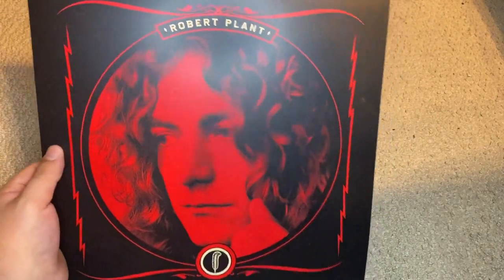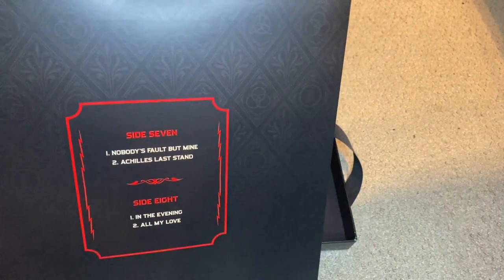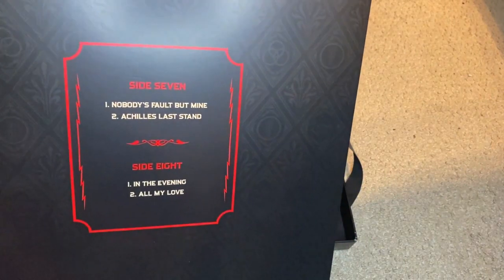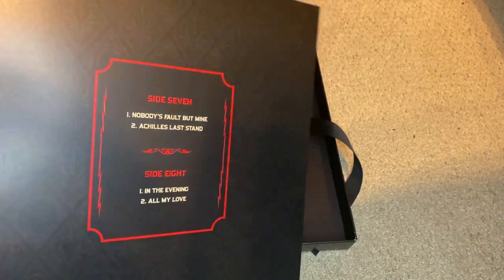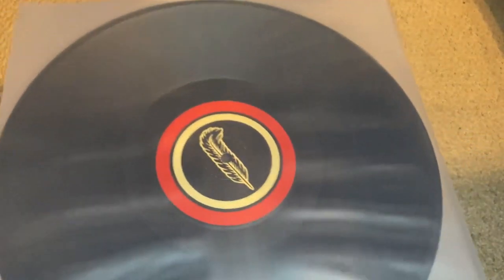Here is the last LP — there's Robert Plant. On side seven we have material from Presence: Nobody's Fault But Mine and the epic Achilles Last Stand. Then on side eight we have In the Evening and All of My Love from In Through the Out Door. No material from Coda, no unreleased extras — just all stuff from the main studio discography, which I think is justifiably fair.